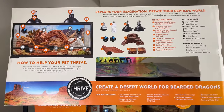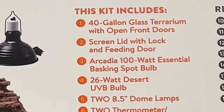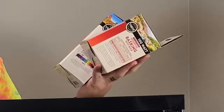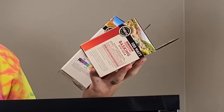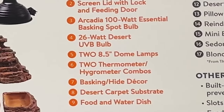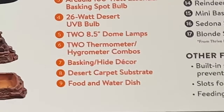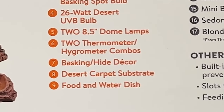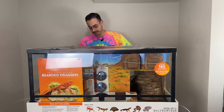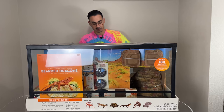This kit includes a 40-gallon glass terrarium with open front doors, a screen lid with lock and feeding door, Arcadia 100-watt essential basking bulb, 26-watt desert UVB, two 8.5-inch dome lamps, two thermometer/hygrometer combos, basking and hide decor, desert carpet substrate — which I'm a little iffy on — and a food and water dish. Since we keep so many reptiles, all of this is going to be amazing.